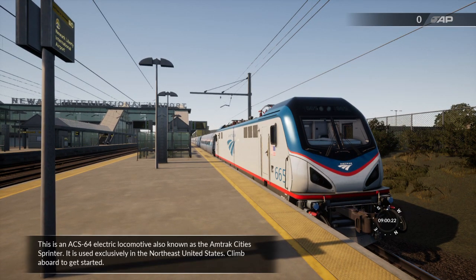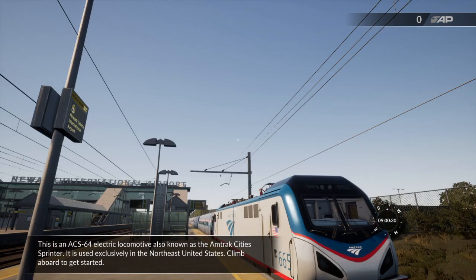This is an ACS-64 electric locomotive, also known as the Amtrak City Sprinter. It's used exclusively in the northeastern United States. Climb aboard to get started!